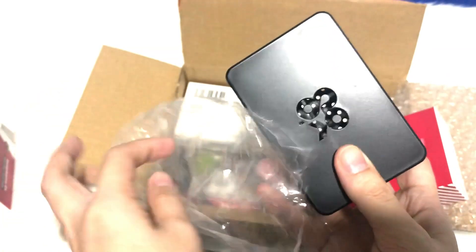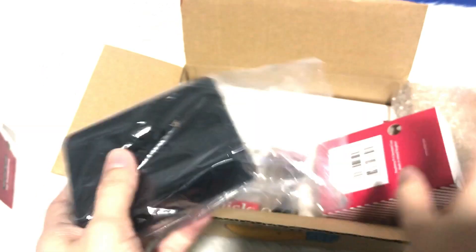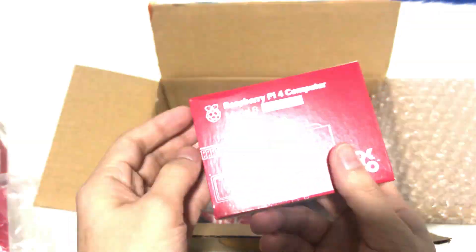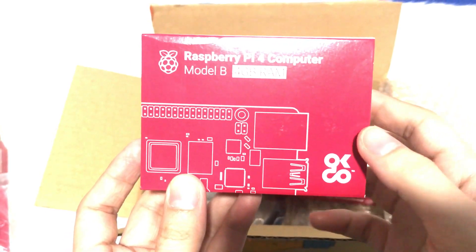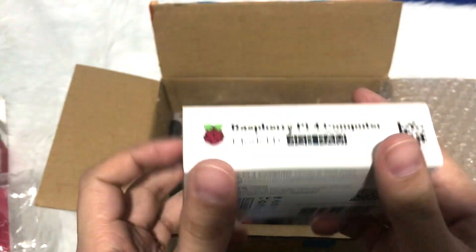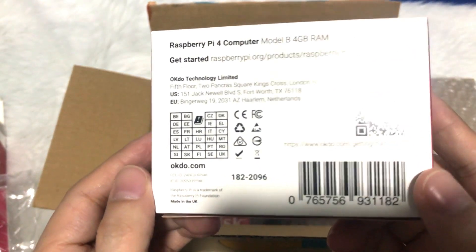This is the casing. This is the Raspberry Pi. And next, what else do we have? We have Raspberry Pi for computer, Model B. That's it. This is the brain. So to get started, this is the Raspberry Pi model.